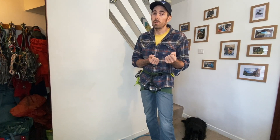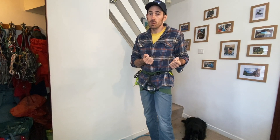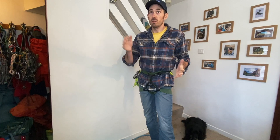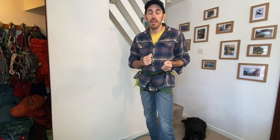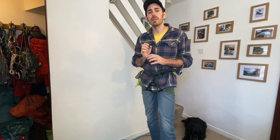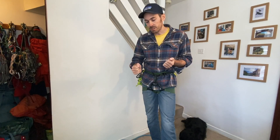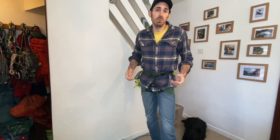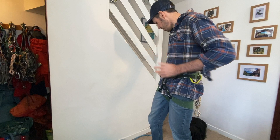We don't have loads of fancy pulleys and stuff with us normally, so you are battling friction, you are battling gravity and it's a workout. I don't want to be doing this unless I have to, but sometimes we might have to. It might also be a way of just getting your mate up a hard move or two - not an emergency, just: we're on this big long multi-pitch and they're just struggling these couple of moves, let's just bang them up and then we'll crack on.